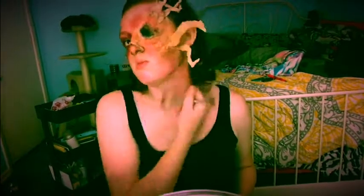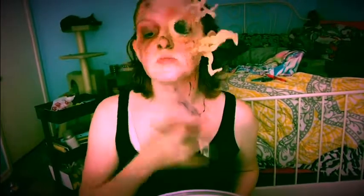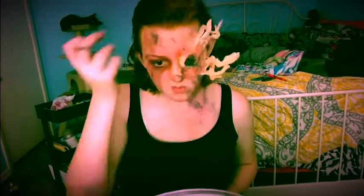I'm going to add some definition by taking reds, browns, and blacks and going along those growths and down the neck. Now taking blue, reds, greens, and yellows, I'm going to create veins all along my neck. I'm using grease paints for this, but you can use eyeshadows or whatever you have on hand.